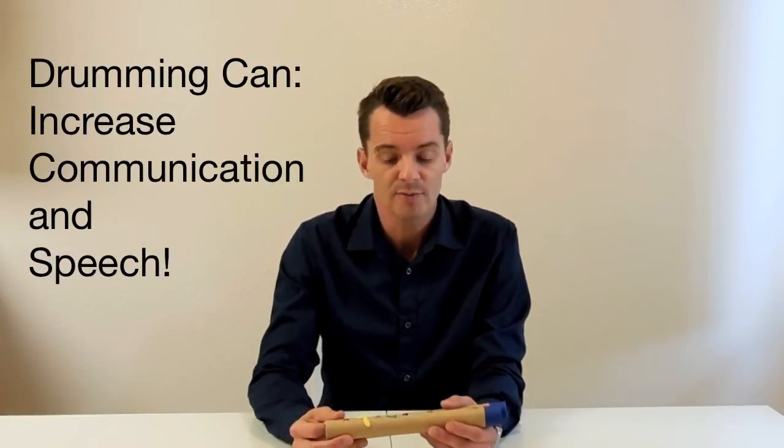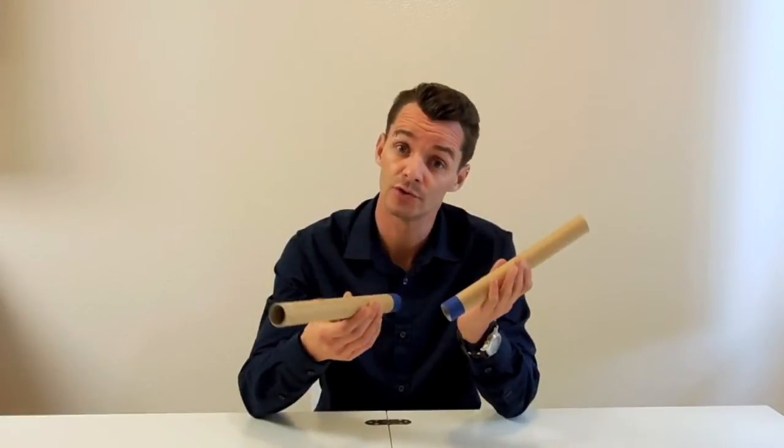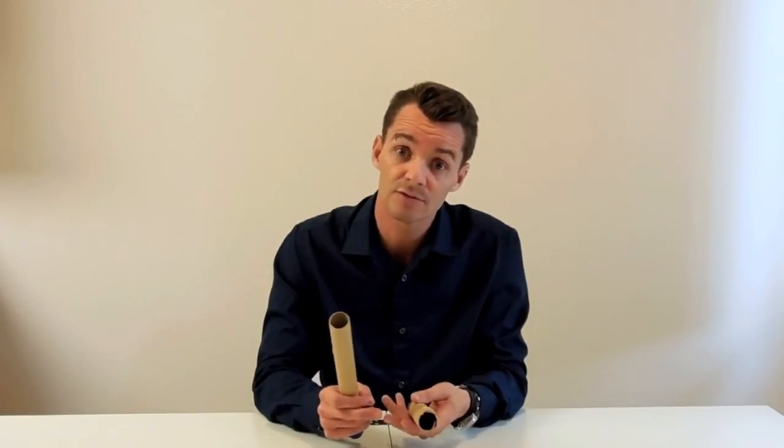For the purpose of this video we're talking about the benefits of drumming for children with special needs. One of the main benefits — and I recently wrote a blog entitled Five Main Benefits of Drumming for Children with Special Needs — is that drumming and rhythm can help increase communication and speech. You can use these rhythm sticks tapping on the table or even on a drum if you have one. Drumming and rhythm can actually help reinforce speech, communication, sounds, words, syllables, and even help with sentence building.